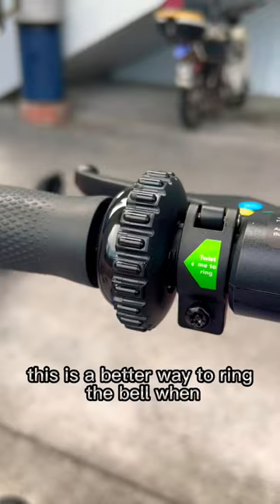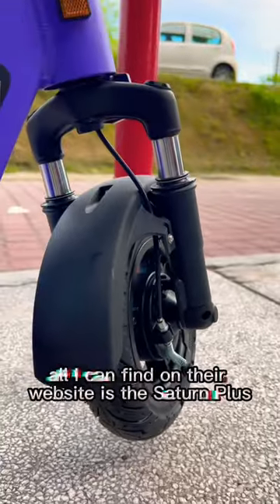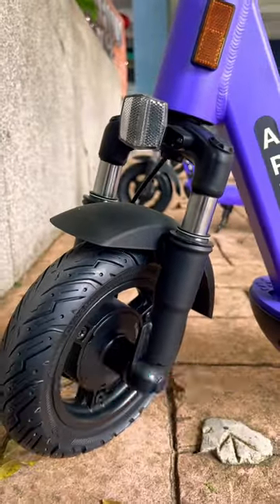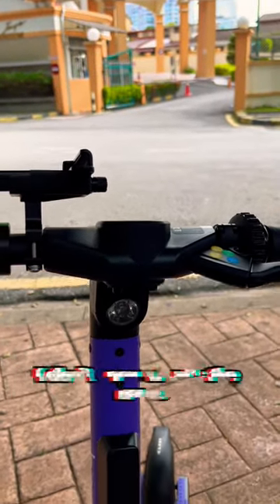They have removed the bottle holder. This is a better way to ring the bell when someone is walking in front of you. All I can find on their website is the Saturn Plus 4th gen, but I could not find this one — I don't know what the name is.